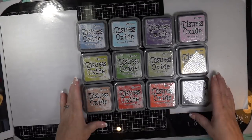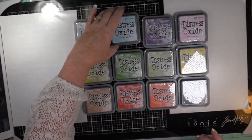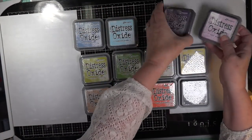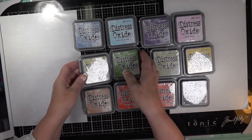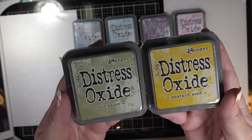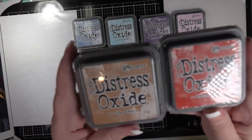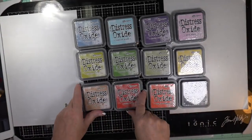Yesterday I went over to Buffalo Stamp and Stuff. Sharon had put these away for me. This is the Stormy Sky and Tumbled Glass, the Dusty Concord and Spun Sugar, the Crushed Olive and Mowed Lawn, the Old Paper and Mustard Seed, the Tea Dye and Barn Door, and of course the Ripe Persimmon and Ground Espresso.